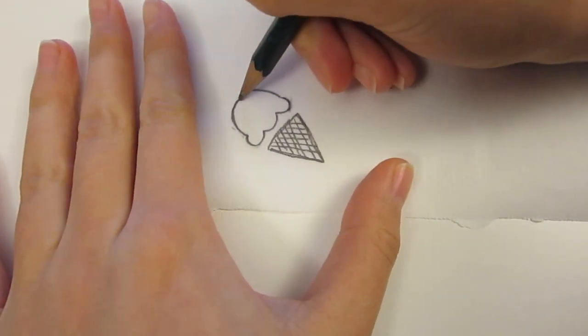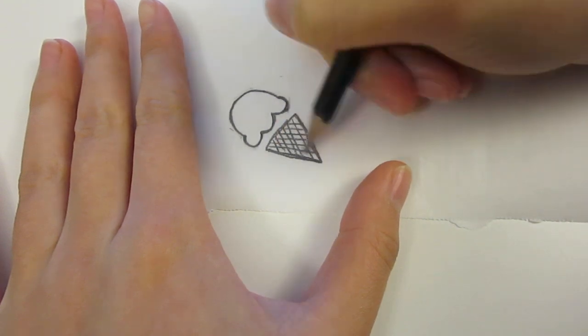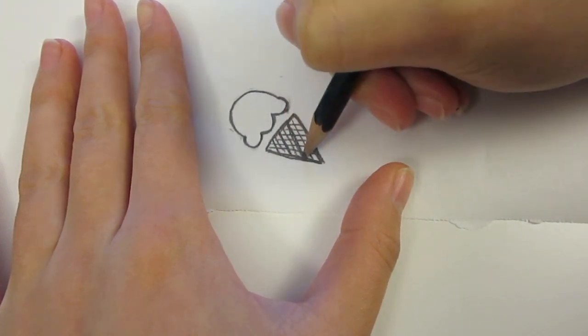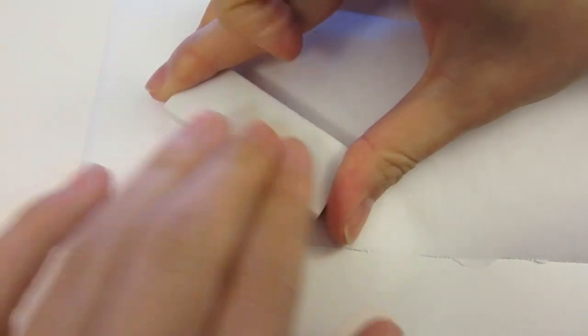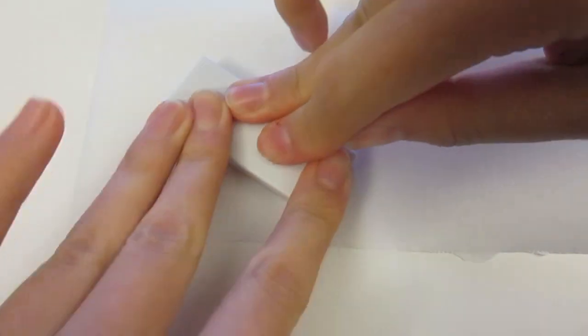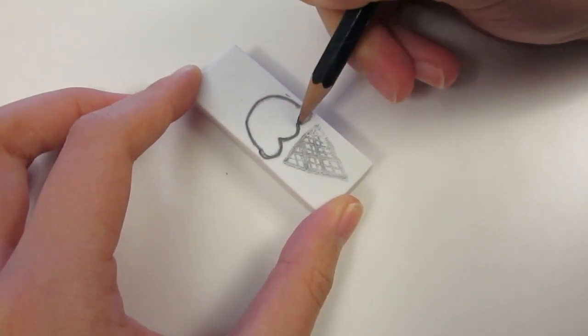Trace the outline one more time to make the lines darker and transfer the design onto your eraser by firmly pressing it down. Then define the lines one more time on the eraser.